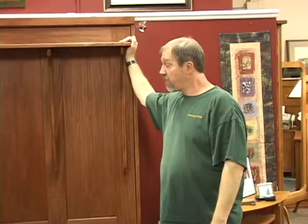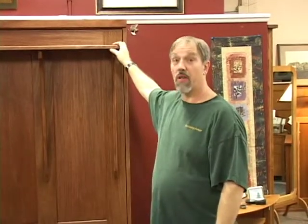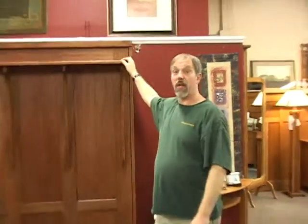And that pretty much covers a panel bed assembly. If you have any questions or any problems on assembly, please feel free to call us at the Woodbridge shop and we'll be glad to walk you through any problem. But that's it for the panel bed assembly.